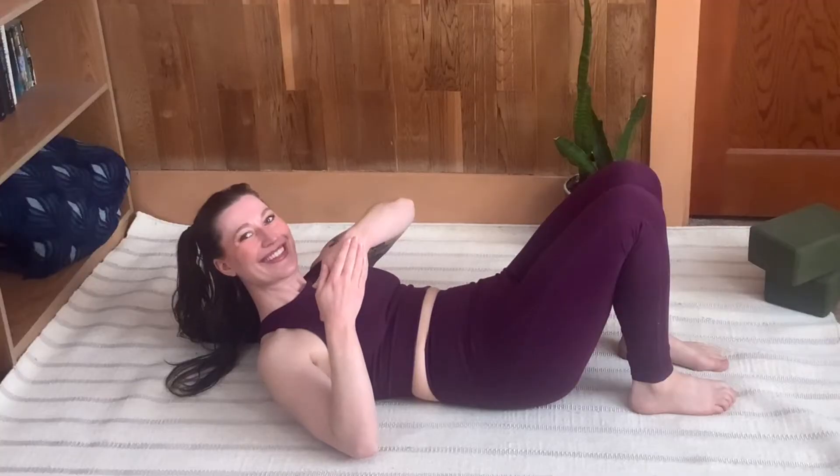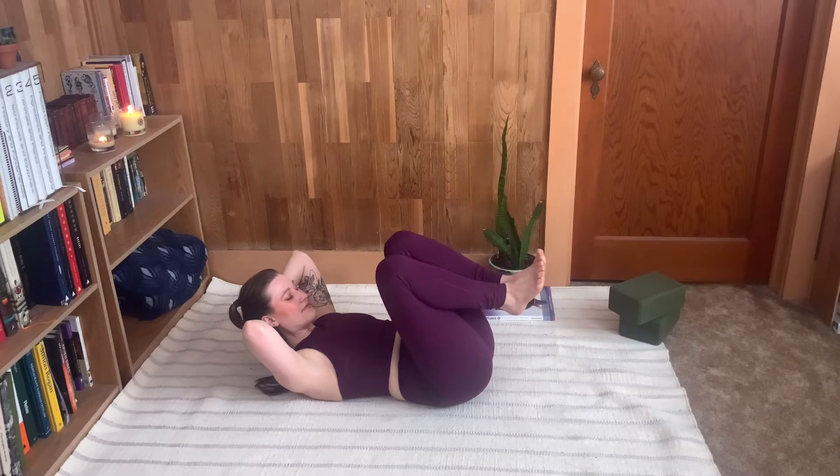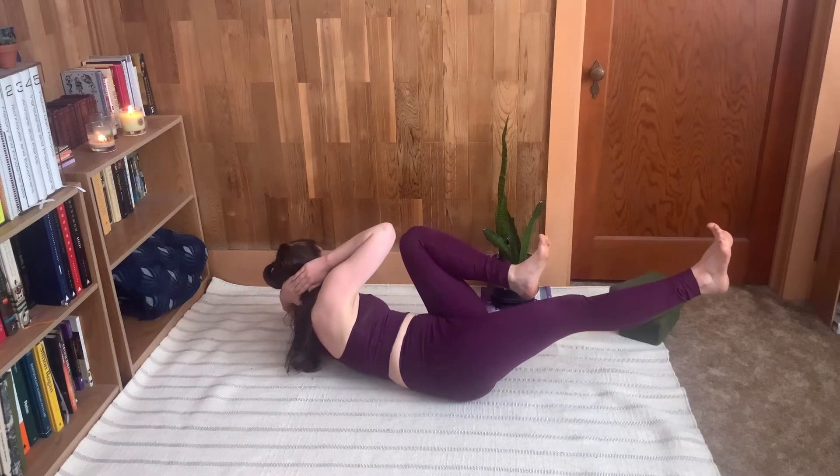First we'll talk about the hands. In Pilates we stack the hands instead of interlacing the fingertips — we'll come back to this later — and then we're going to bring the knees into the chest. Extending one leg out to about 45 degrees, you're going to keep your elbows wide and twist towards the bent knee, and then switch sides.